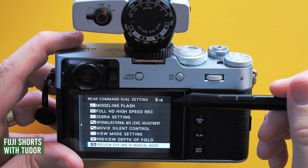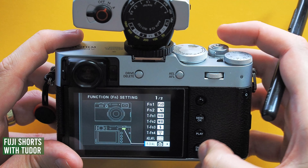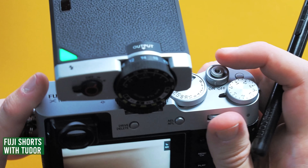Let's assign a custom button or a touch function — I want a custom physical button. I will use the rear dial push because I'm not using this dial for checking focus too much. Go to page five of eight and find 'Preview Exposure/White Balance in Manual Mode'.